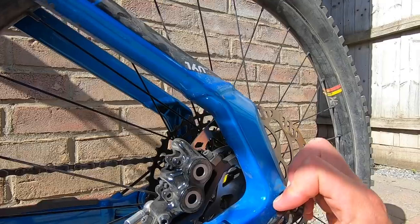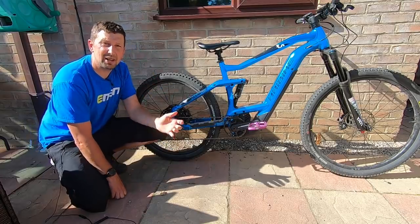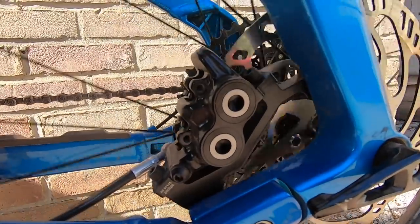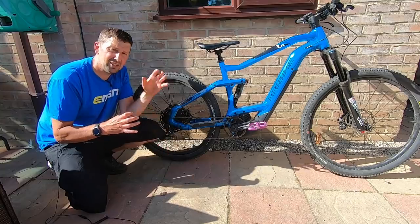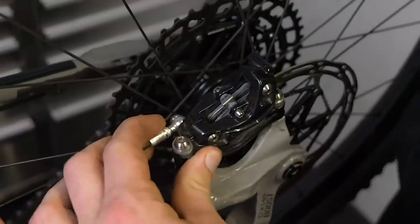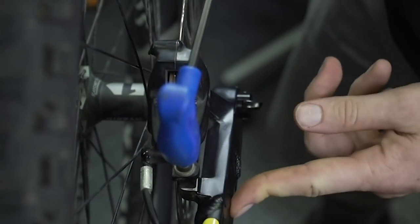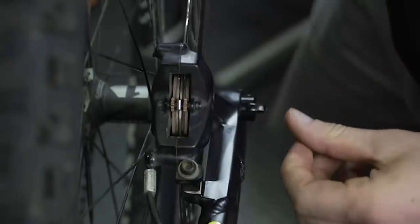Whilst at the back end, check that the rear wheel axle is nice and tight. Then take a look at the brakes to make sure they're working efficiently. If they're rubbing and there's any noise when you spin the wheel, they just need re-centering. Hold the rear brake on, undo the bolts on the caliper and let it move to find its central point. Then, whilst still holding the brake lever on, re-tension the bolts down, and the caliper should sit in a neutral position.